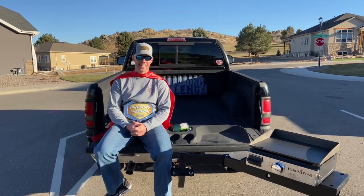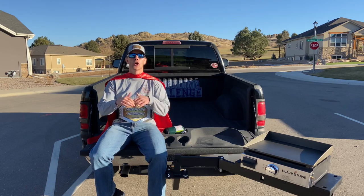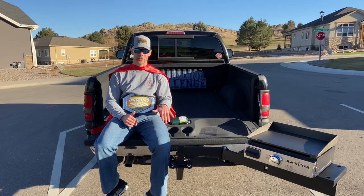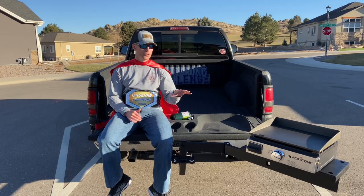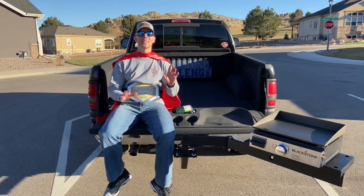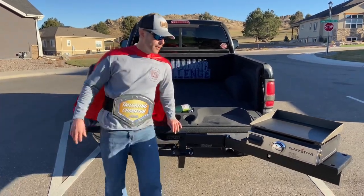What's up guys, Luke with Tailgating Challenge. There is nothing like firing the grill up at a tailgate. Today we're going to look at the Griddling Hitch by Outdoors Unlimited. This gives you the ability with your two-inch trailer hitch to now have a griddle and grill at the tailgate — you don't need a table to set it up on. It's a lightweight grill that goes on top. The grill doesn't come with it, so know that going in. It can accommodate a 17-inch or a 22-inch grill. We have the swing arm on here too.